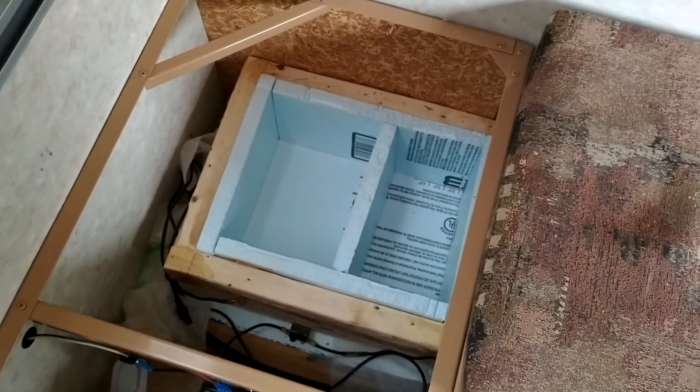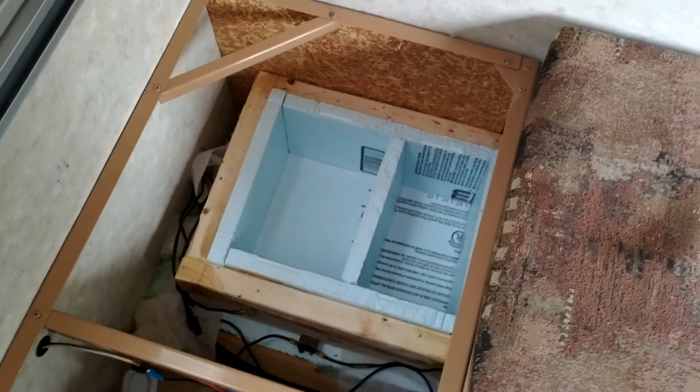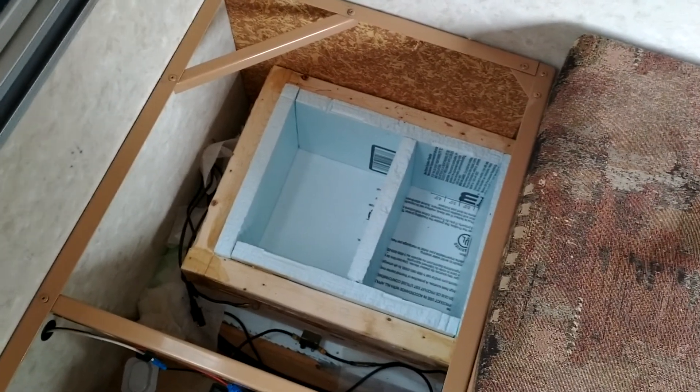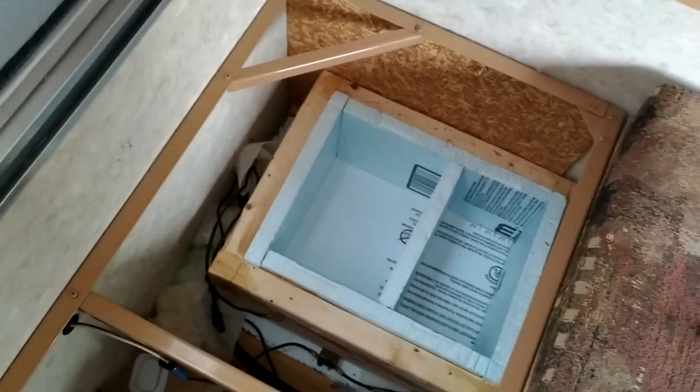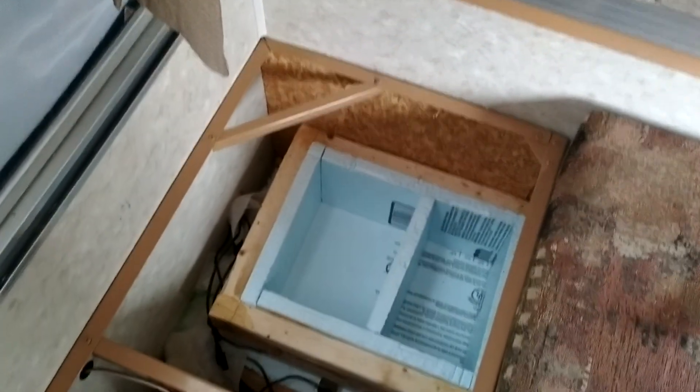That's it until next spring. I'm going to close up the camper for the last time — from here on out I'll only be opening it slightly to check on it during the winter.